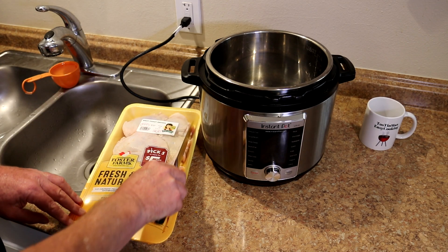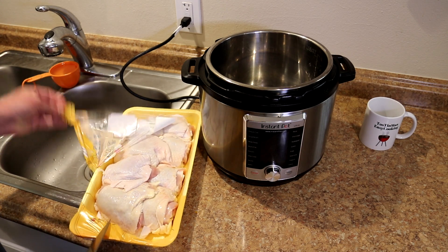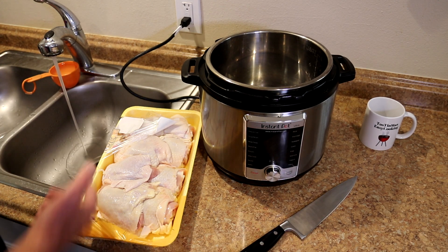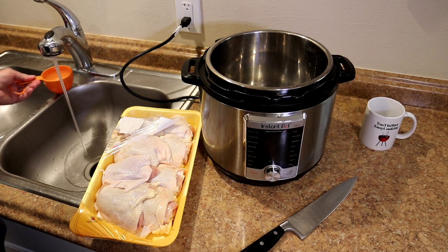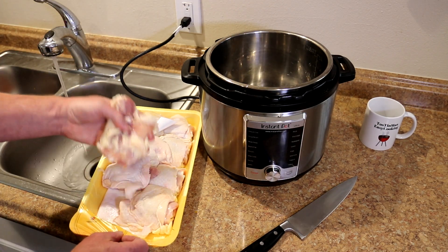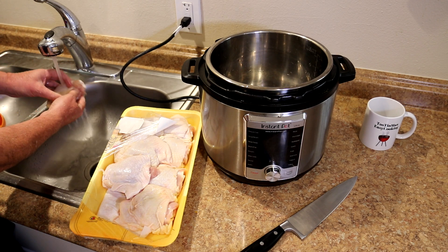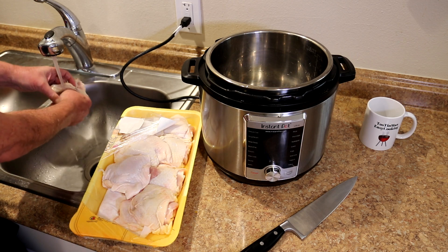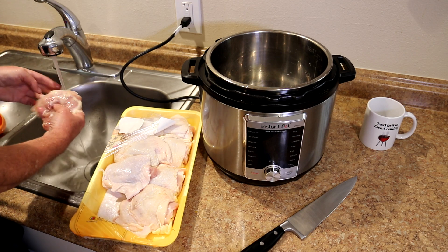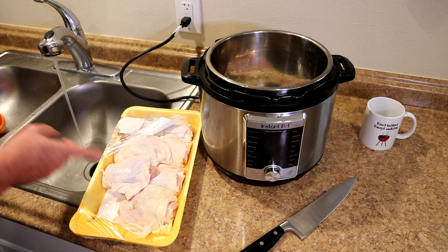I really don't like the way the skin turns out in the instant pot, so I am going to pull the skin off of these. The way I do that is just run some warm water over them and then the skin pulls right off. I'm also going to add one cup of water to the pot. This warm water here usually softens up the skin pretty good, so it usually just pulls off pretty easily like that. I'm just going to go ahead and put that in the pot and do that to the rest of these.